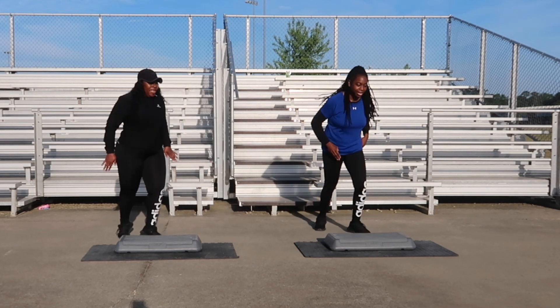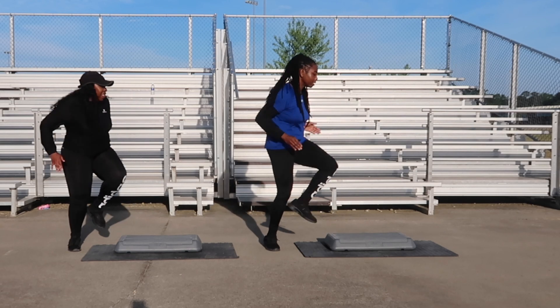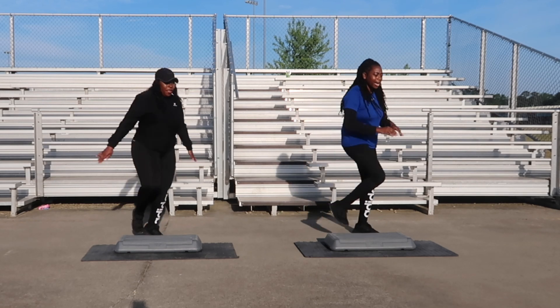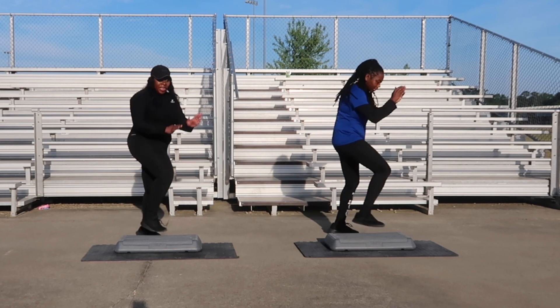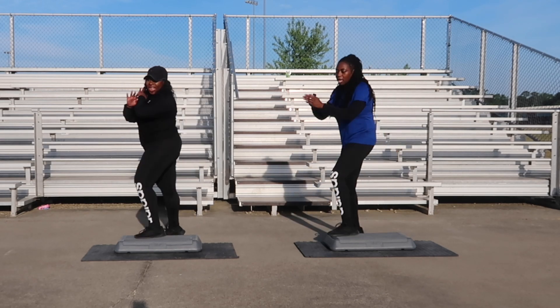L-step, let's go. One, two counts. Front taps coming up next. Front tap for four. One, and two. Side leg coming back up, one more. Side leg for six, let's go. And one, and two, three, and four. L-step coming up, one more. L-step for two, let's go.